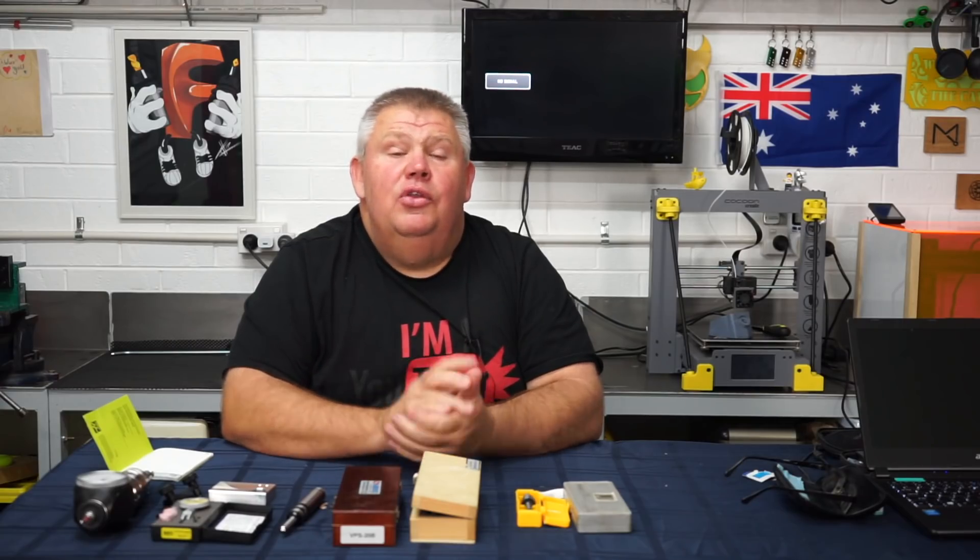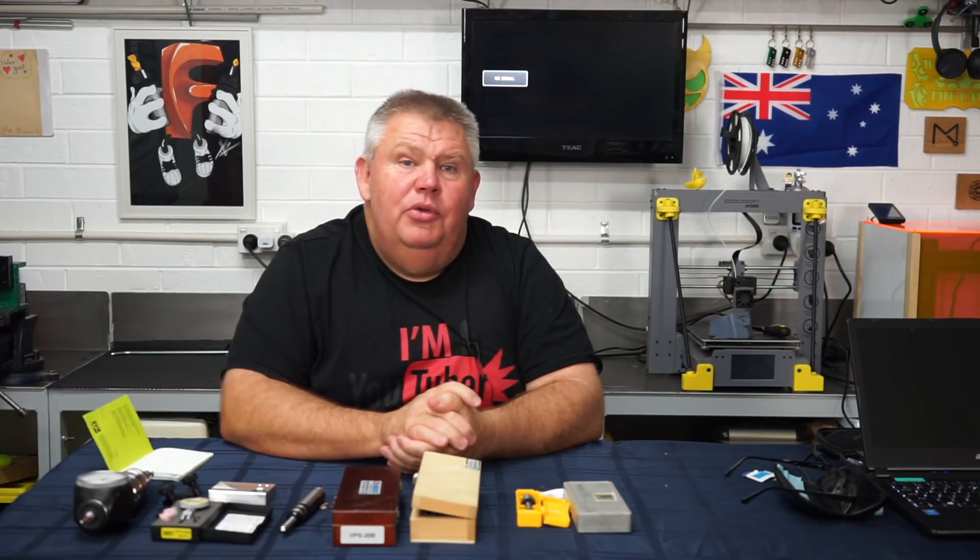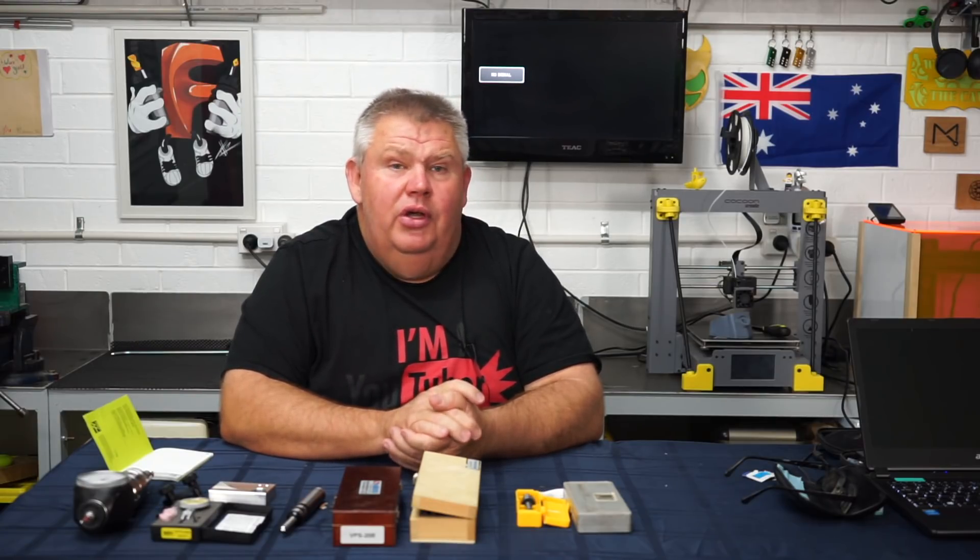Let's take a look at the Renishaw probing system, which has been installed on our Haas Super Mini Mill 2 at the college.